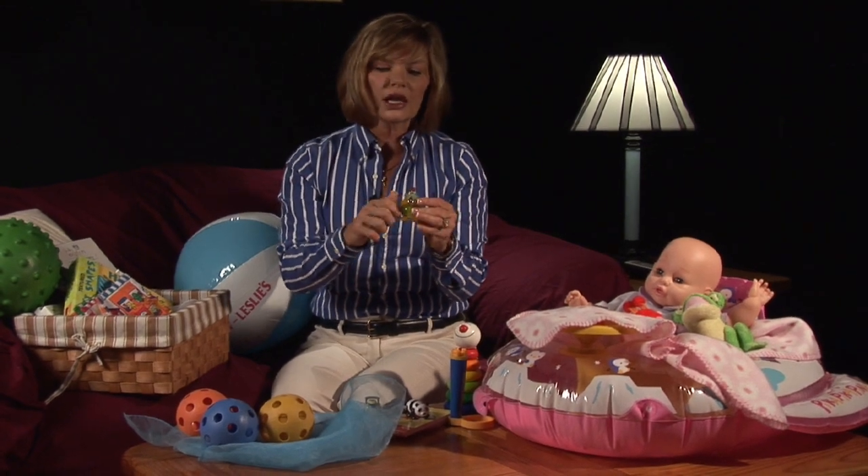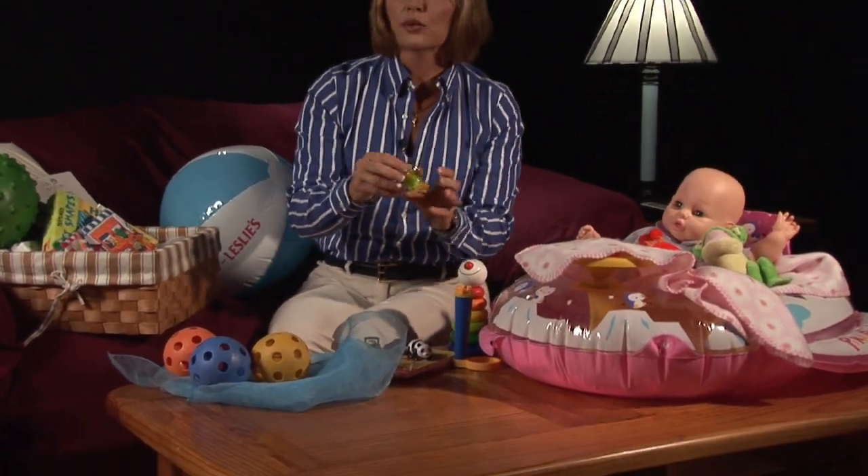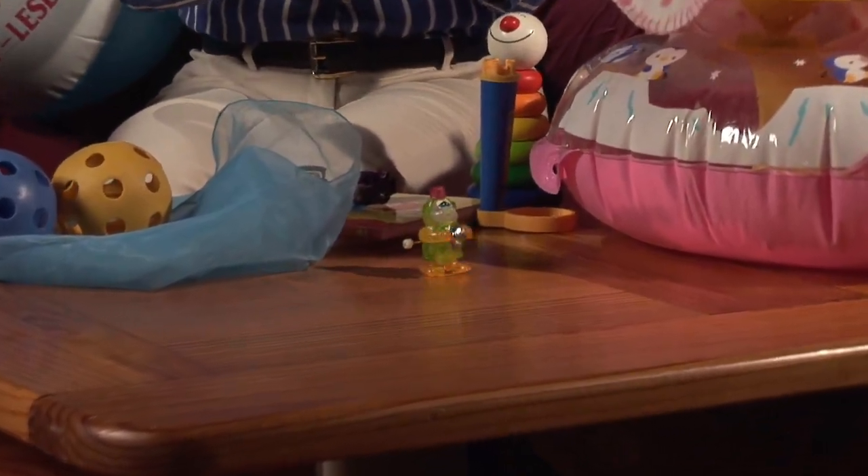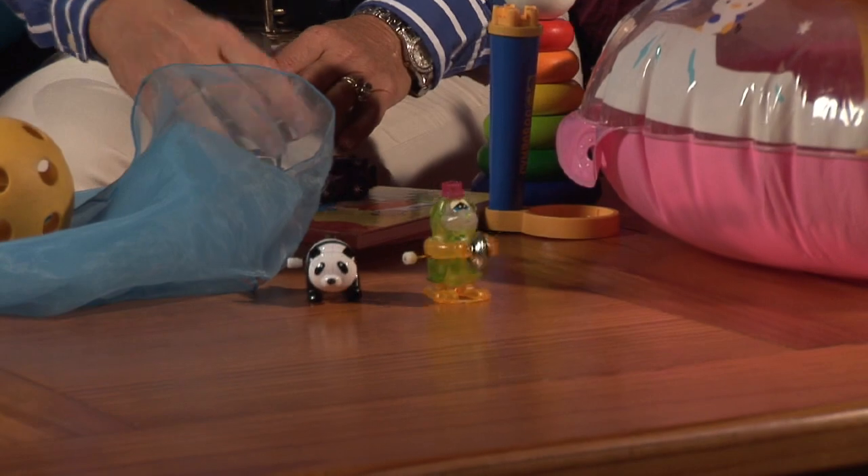Also, these little toys are great. Any kind of toy like this that moves — lay your baby on their stomach. Let them work on that upper body strength and just start these toys moving. Let them watch them and let them start to reach and grab for them. These are great little toys.